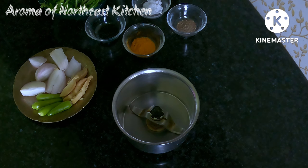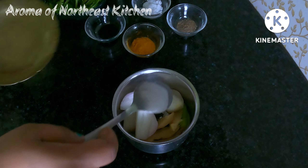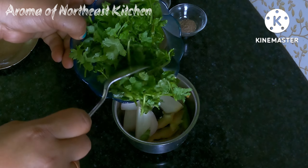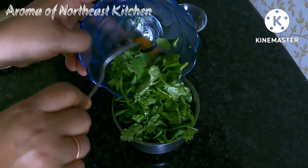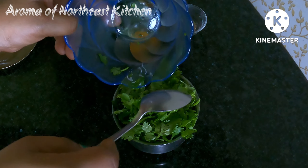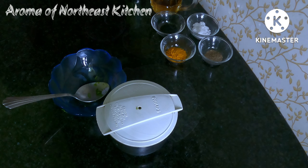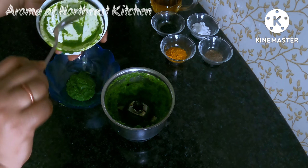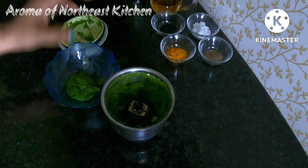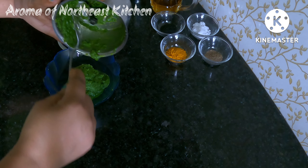Next, we will add the recipe. I will take a look at the garlic, and I will turn the garlic.